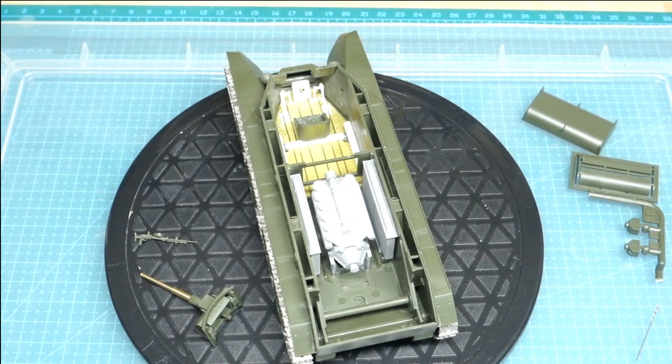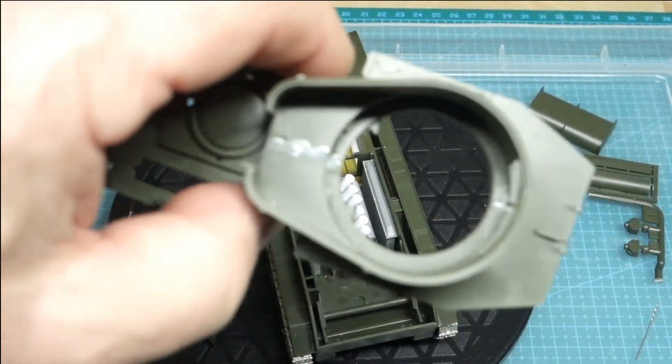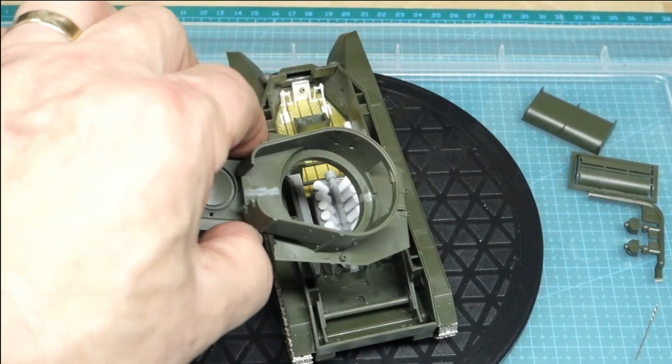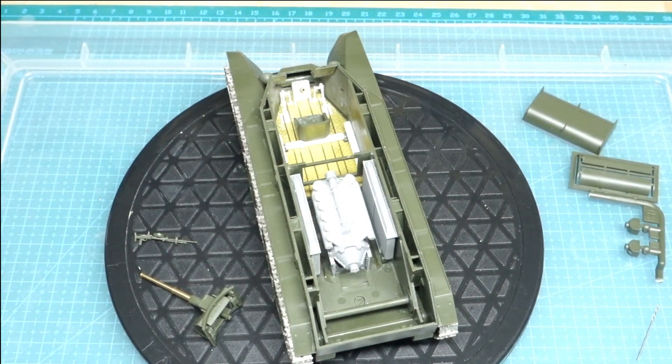I've still got all the PE to do now, which will follow this with the instrument panel on the side, all the ammunition racks inside the actual fighting compartment, and the turret. The turret is actually here but the roof's off, and I've done some fillings which will be cleaned up later. There'll be a radio set that goes in there as well, which is part of the PE set.